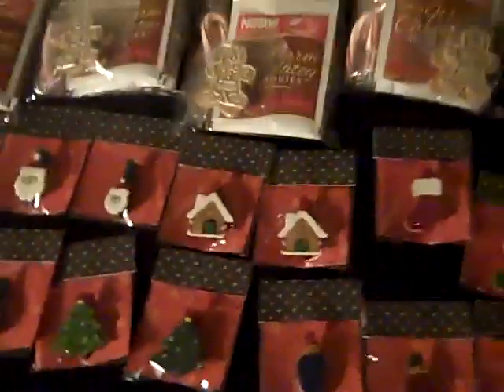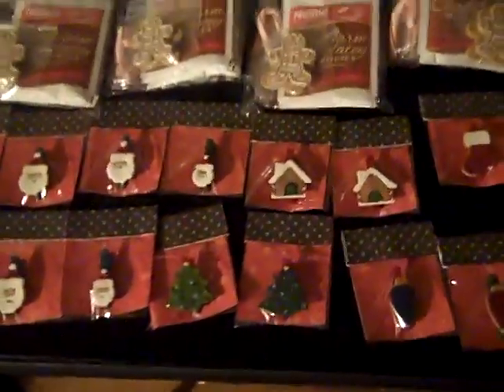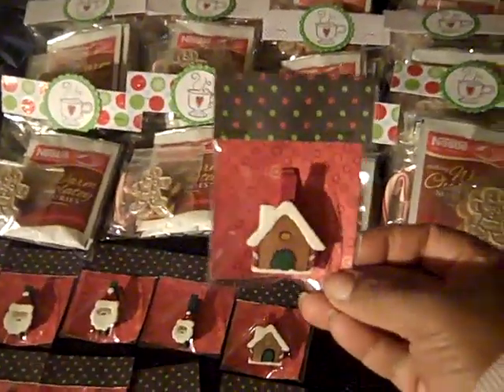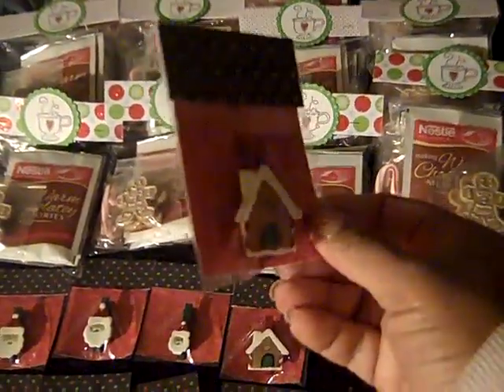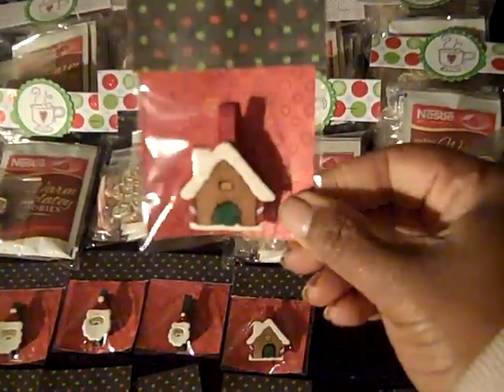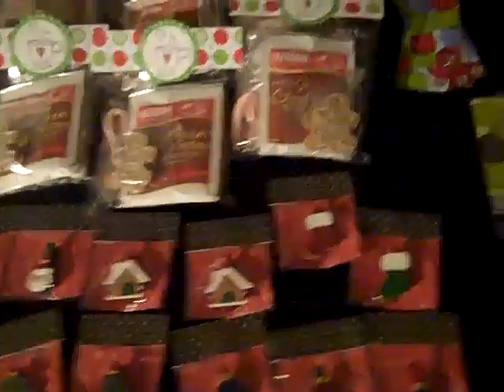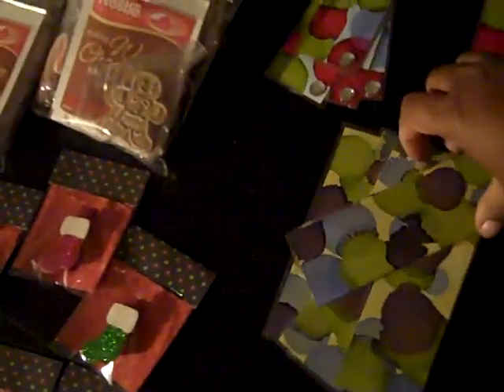So I made twelve of those. And then these are the little clips that I made last week, and this is how I packaged them — just put them in a little package.